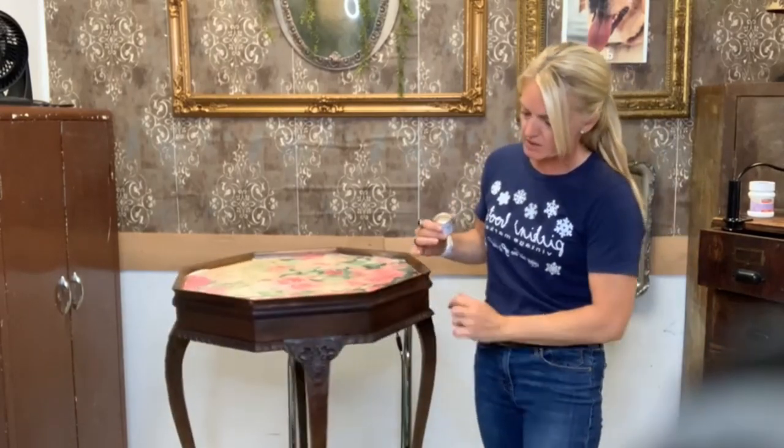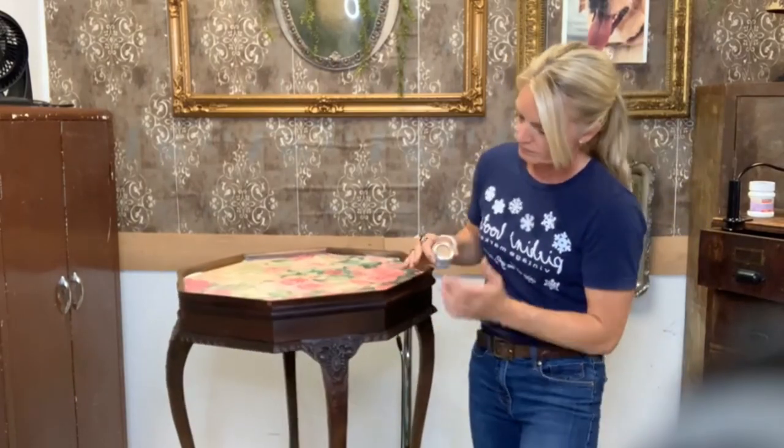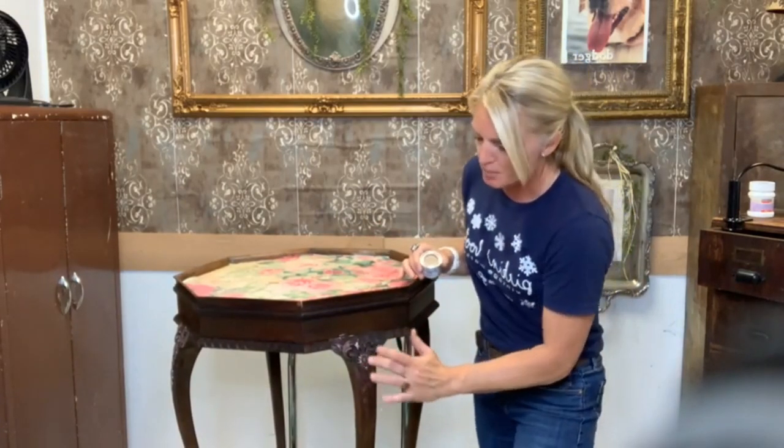I'm going to do the details, and then I might do a little bit of the trim, and then we're going to pour the resin. I'm just letting the resin sit for a little bit, just to make sure some of the bubbles settle.